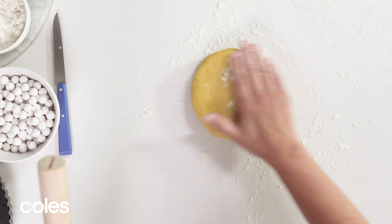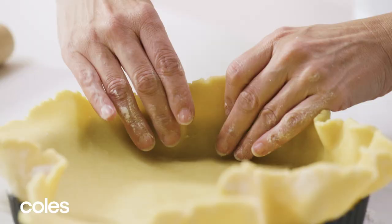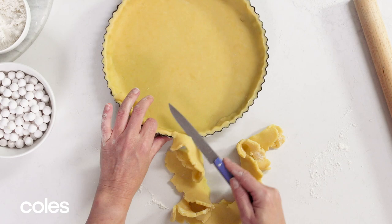Roll out the pastry on a lightly floured surface until about 3 millimetres thick. Line your tart tin with pastry and trim the excess. Then chill it for another 15 minutes.